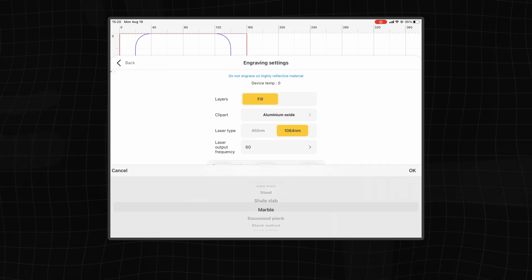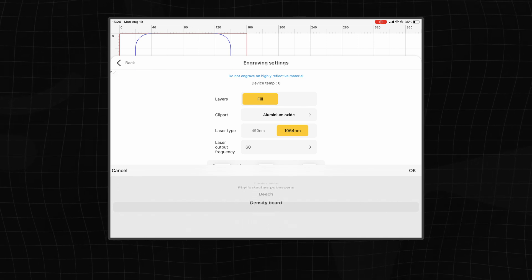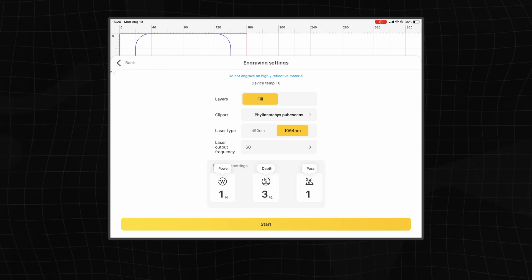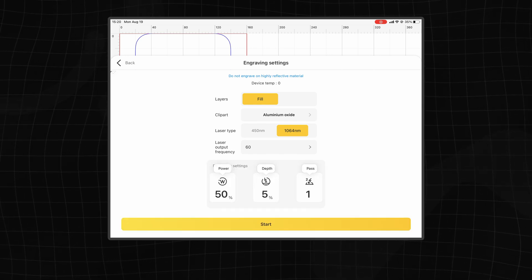Then repeat the previous steps: preview, focus, address the position, and select suitable parameters. I noticed that the LaserPacker Design Space software seems more convenient on the mobile side, where there are several preset parameters for different materials. However, on the PC side there are no reference parameters. There didn't seem to be a preset suitable for brass either, so if you test it manually it can be a long wait.